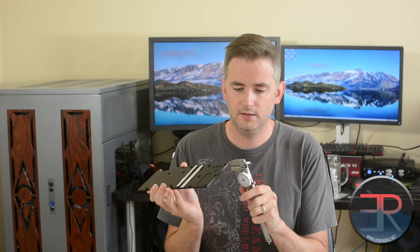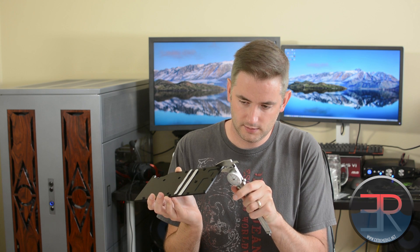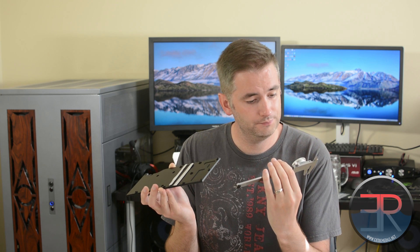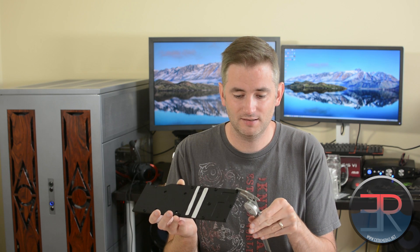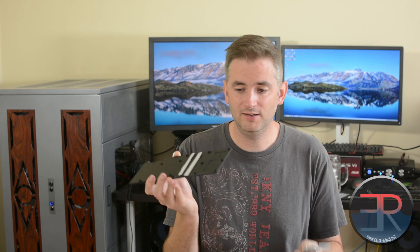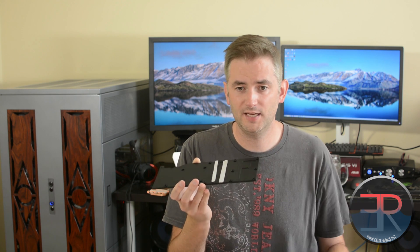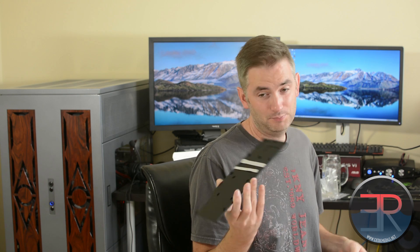That's measuring 6.15mm thick, which is really thick. The most you're going to be able to clamp down is all the way to these standoffs, so basically 6.2mm thick. That's about a quarter of an inch. So that is the passive backplate.